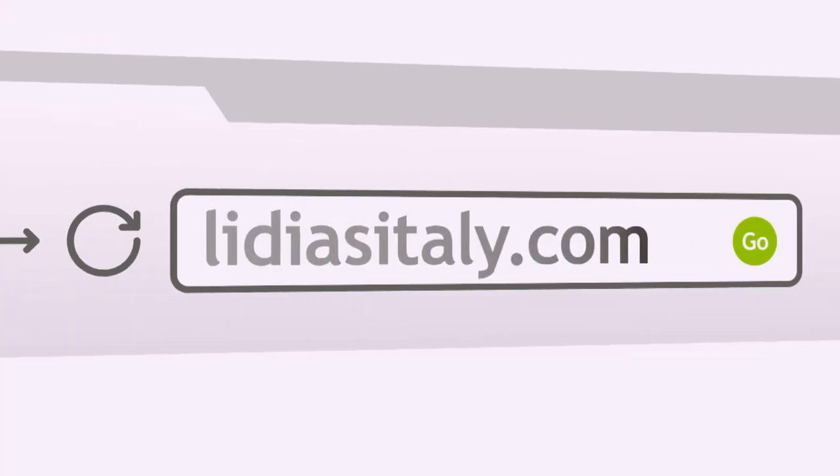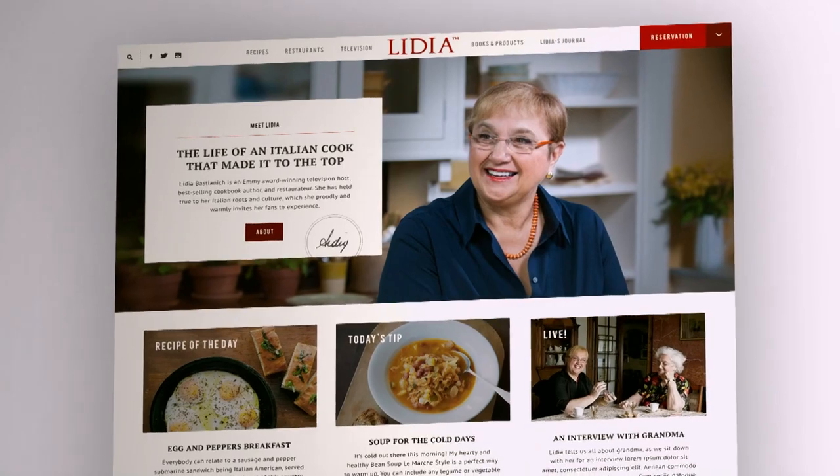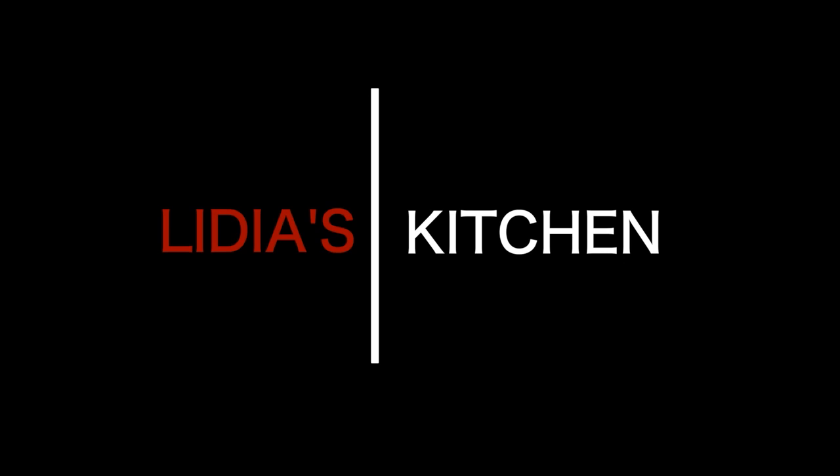To learn more about Lydia, access videos, and to get recipes, tips, techniques, and much more, visit us online at lydias-italy.com. Thank you, I'll see you next time.